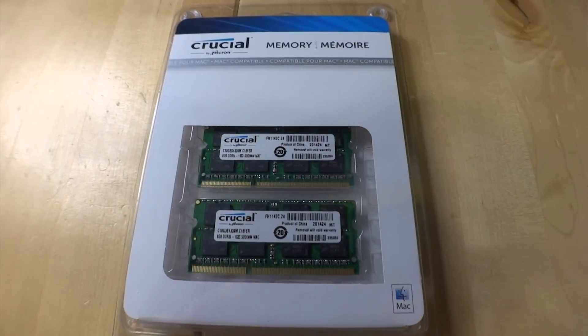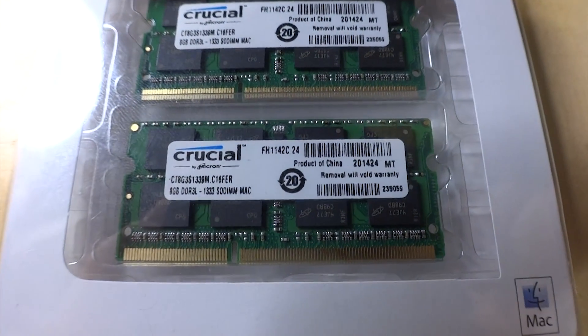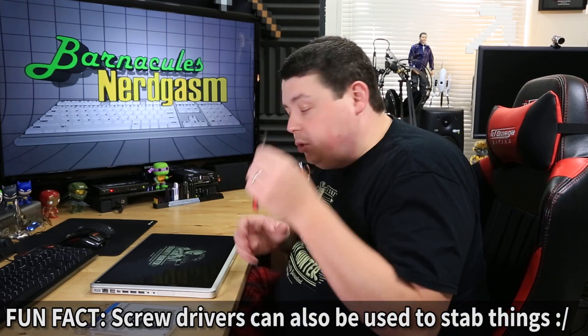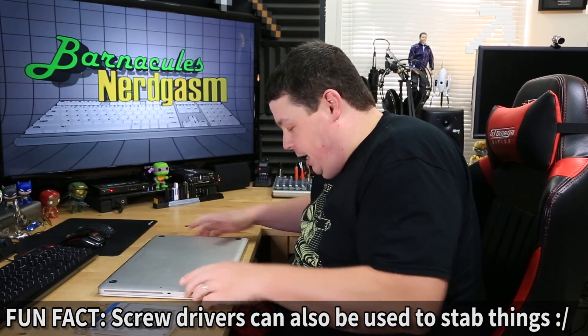I have my MacBook Pro sitting right here, and the memory I selected was by Crucial. I selected this memory because on their site they have a really cool tool — you just go in and put what MacBook Pro you have and it tells you exactly what memory you need. This particular package has two 8-gigabyte modules because this laptop has two slots for memory. Currently there are two 4-gigabyte sticks in it. Once you have the memory in your hands, the first thing you're going to need is a tiny little screwdriver — a jeweler's screwdriver — because these MacBook Pros have some tiny, tiny screws.